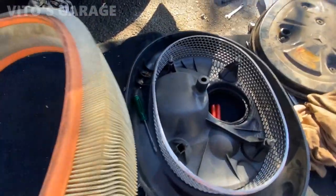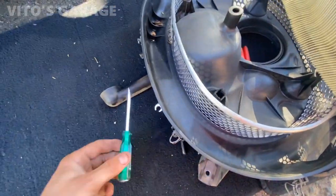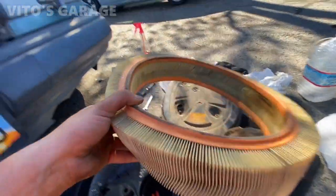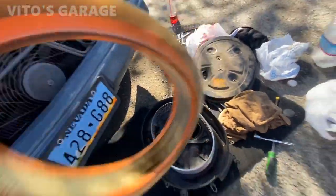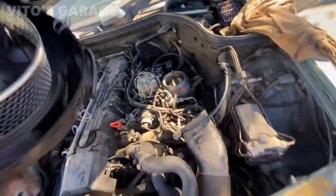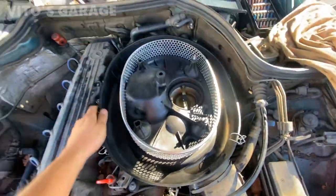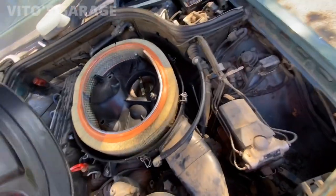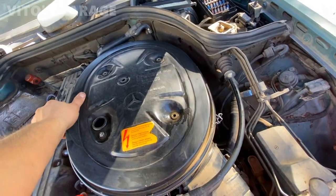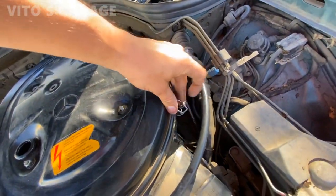You guys want to see something? I just removed this air filter and this is what I found — a screw! That's cool — this car came with a screwdriver, huh. Thanks, previous owners. I'm just gonna clean the housing a little bit and reinstall everything back. Everything is cleaned up — nice and clean — and I'm starting to install the housing.